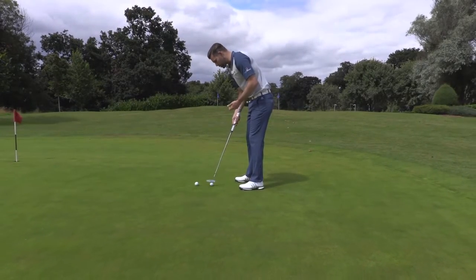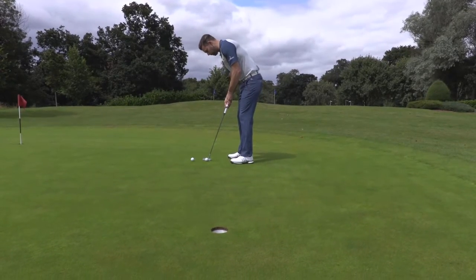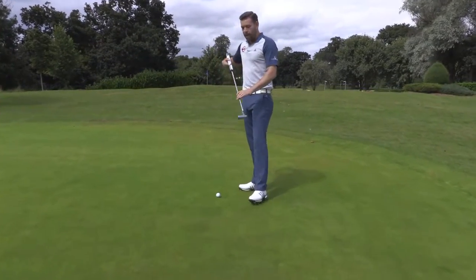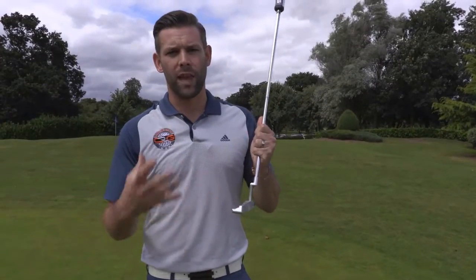As we said, the feel is great. The grooves milled on the face help with the roll of the ball, and if we can get the roll of the ball right we should be able to hole more putts and judge our distance a little bit better. To me that is a very premium looking and a very premium feeling golf club.